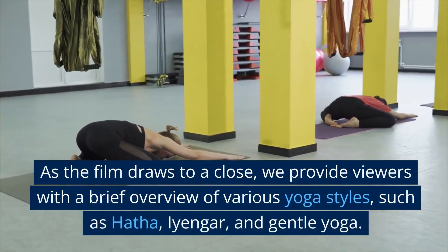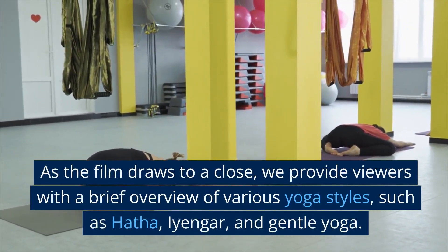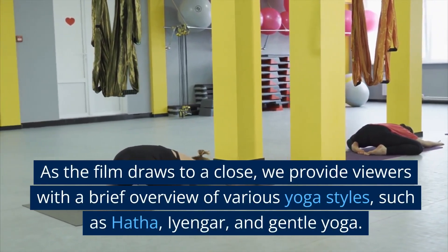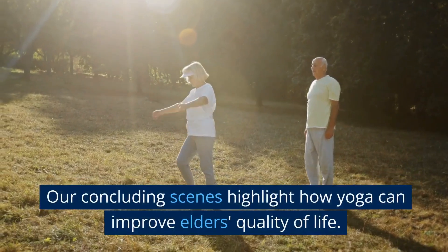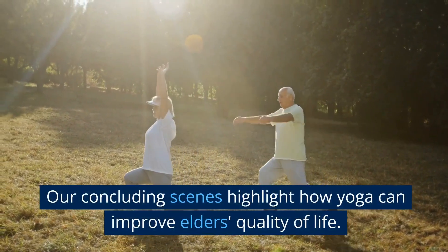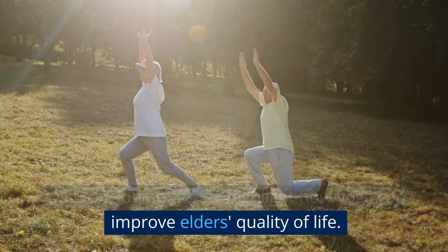As the film draws to a close, we provide viewers with a brief overview of various yoga styles such as Hatha, Iyengar, and gentle yoga. Our concluding scenes highlight how yoga can improve Elda's quality of light.